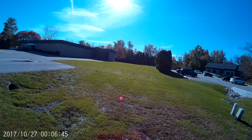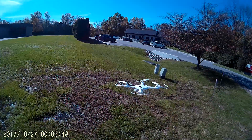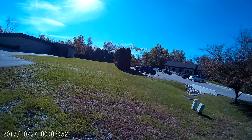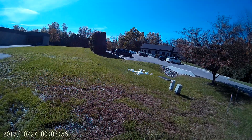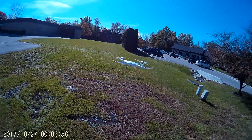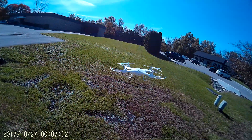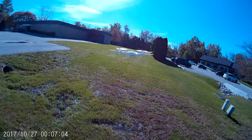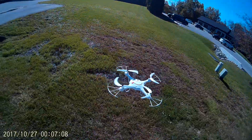The battery's low — that explains it. All right, I'm gonna have to put another battery in. I flew this yesterday, and this is why the battery is low.